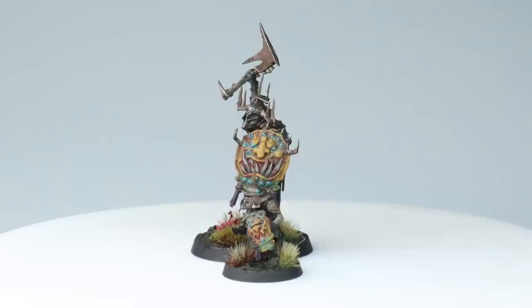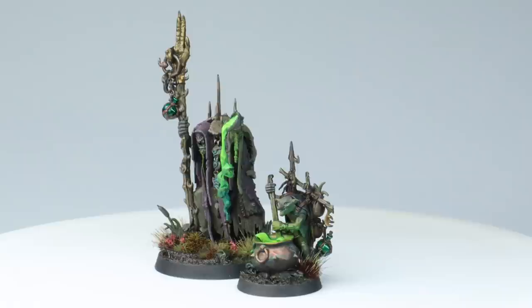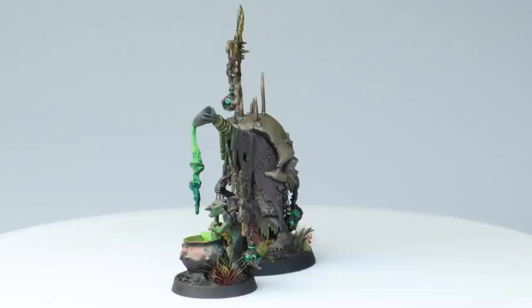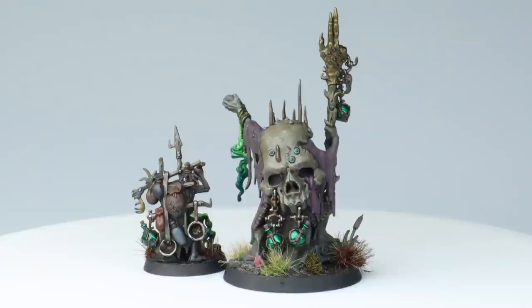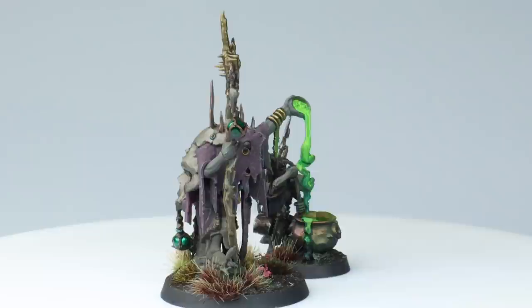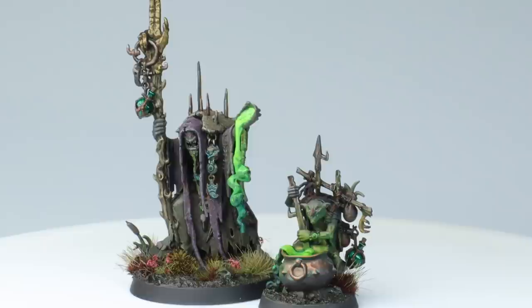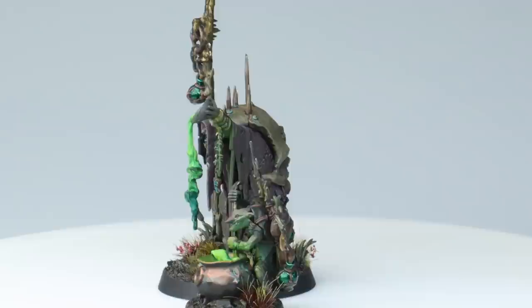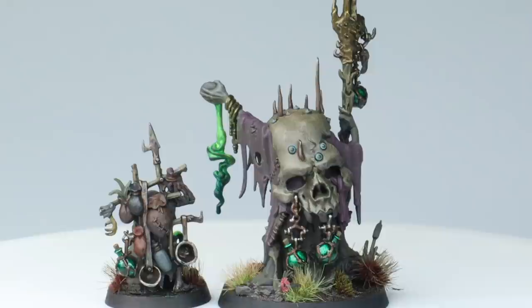One of the coolest characters - probably my favorite in the box - is the swamp caller shaman. This guy has a lot going on; he's a very good example of these modern Games Workshop kits with a lot of depth to the model. He's not terribly easy to paint in sub-assemblies, partly because you'll have some fairly big join lines to fix up. That doesn't really bother me when painting an army quickly - I generally assemble models as near to whole as possible. Not gluing him to the base was definitely helpful, as it meant I could point him away and get into the fiddly bits.